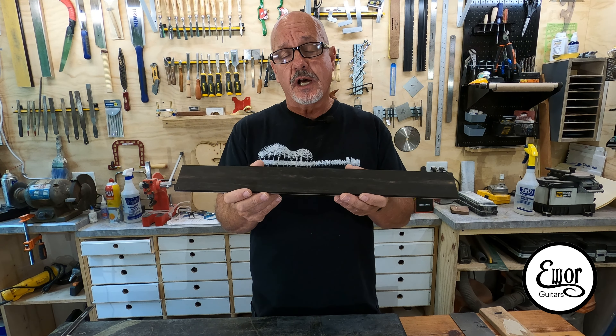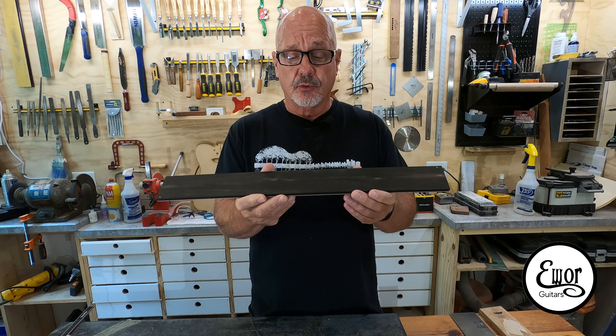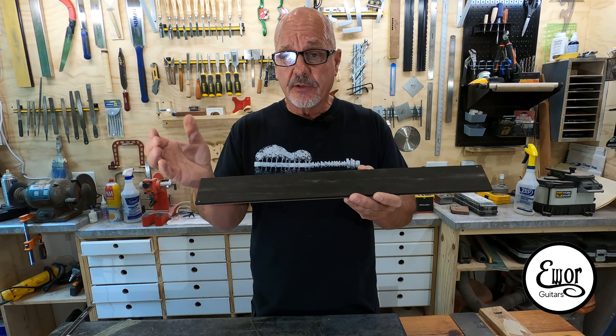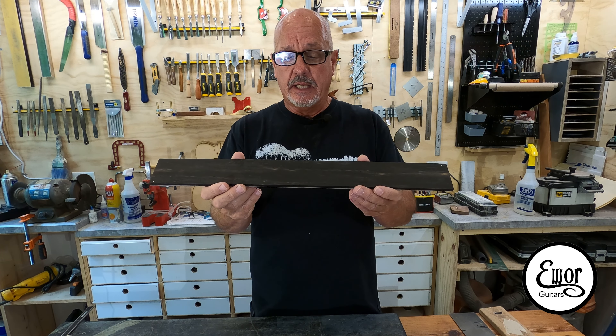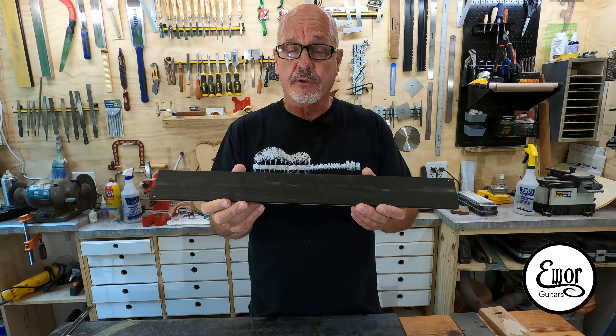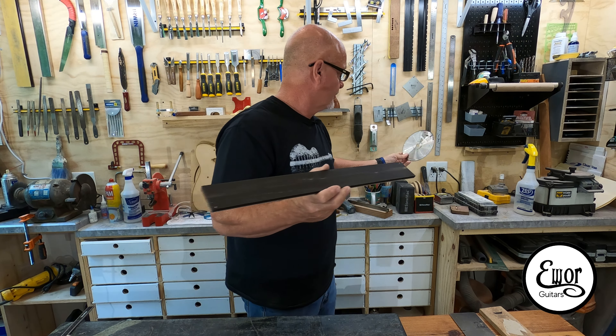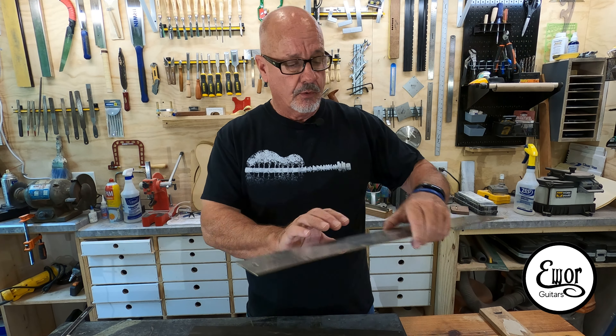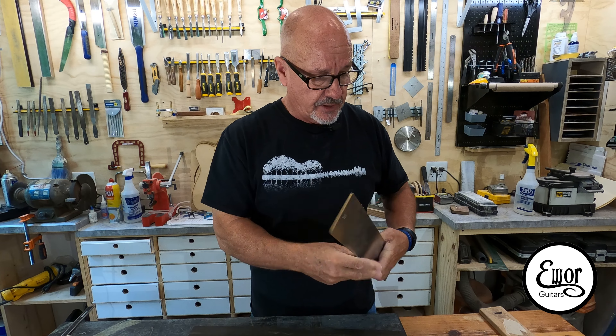In getting this fingerboard ready, I am going to use a combination of both the CNC machine and some of my traditional tools the way I have always done it. I think you can do everything I need to do on the CNC machine, but I lack experience in doing some things like radiusing the fretboard, so I'm going to use my standard router jig for that. I'm also going to cut the fret slots in my traditional way with my StewMac fret slotting blade on my table saw.